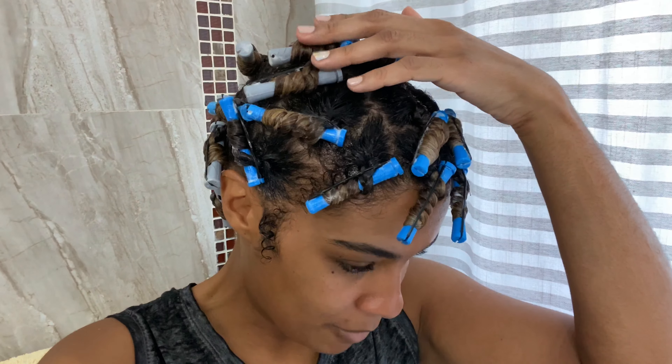I am all done for now. I'm going to let this air dry overnight, and then in the morning I will take it down. The most important part of a successful perm set is how you take down your hair, so I will show you that process in the morning.